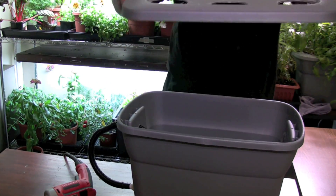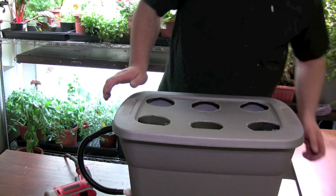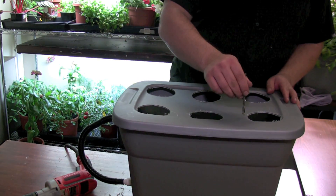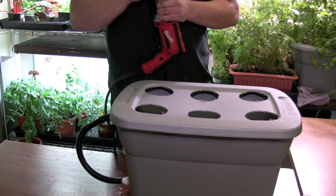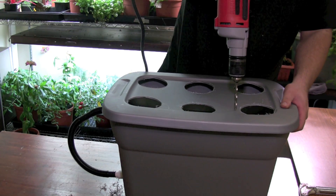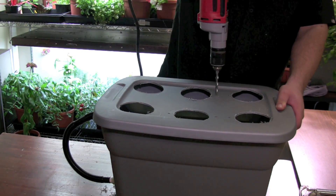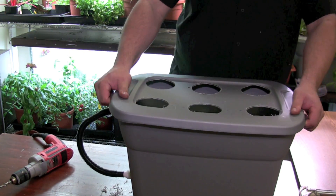I'm now going to grab my lid again and put it on, and we're going to drill some holes for the spaghetti line to feed through. We'll need a total of six holes — one for each nut pot. That takes care of our lid.